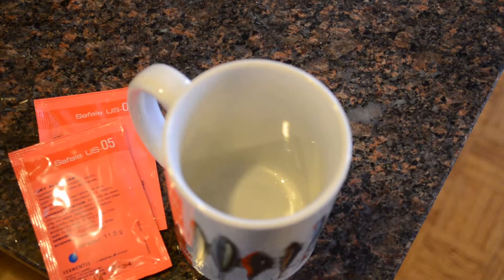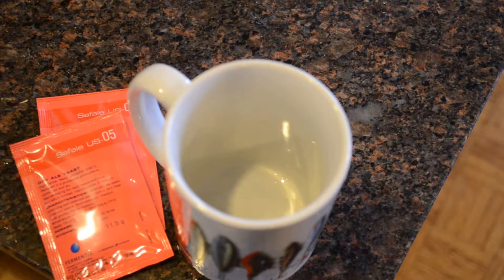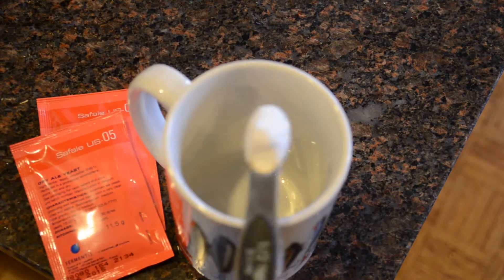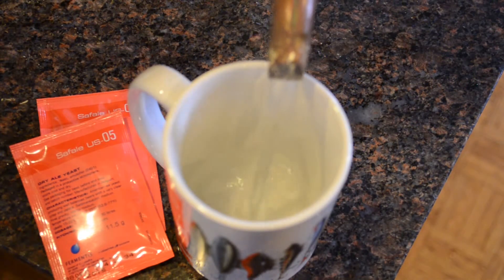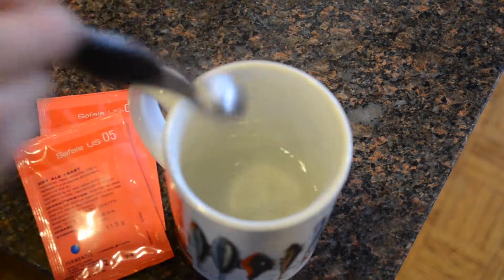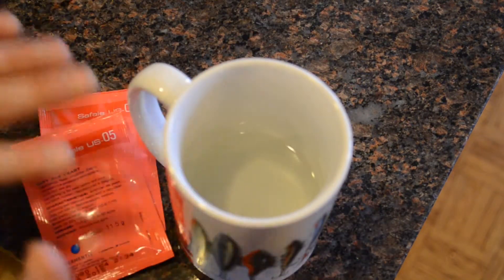While we're waiting for the bittering hops to finish, it's a good idea to check the viability of your yeast. We've got two packets because it's always good to have more than one in case one is not living. This yeast is meant for brewing and gives you a higher alcohol percentage. To test whether it's still viable, get some sugar — about half a teaspoon — put that in a cup, then add some boiling water to sanitize it. Stir and let it cool to room temperature, about ten minutes. If you put the yeast in while it's too hot, it'll kill it.